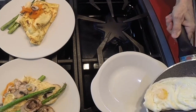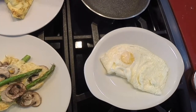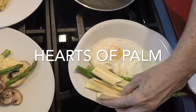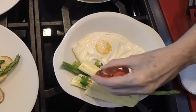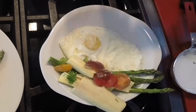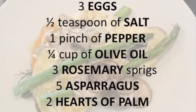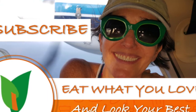Transfer your egg to your plate and add all of the vegetables that you like. Have an amazing and delicious breakfast! Scroll down for the recipe — you can print it. Subscribe and turn on the bell for recipe updates.